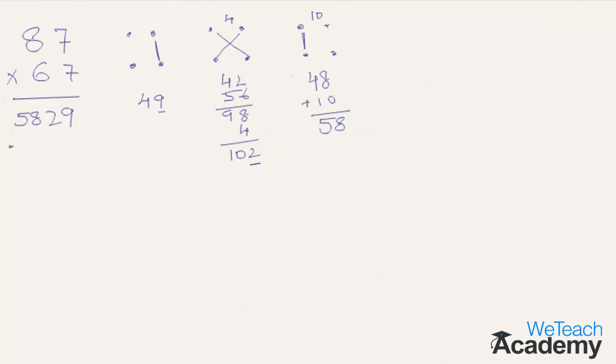That was pretty easy, right? Now let's move to the next example: 93 multiplied by 74. Let me quickly show you the answers. The first step is 4×3 is 12. 2 goes to the final answer and 1 is carried forward to the next step.